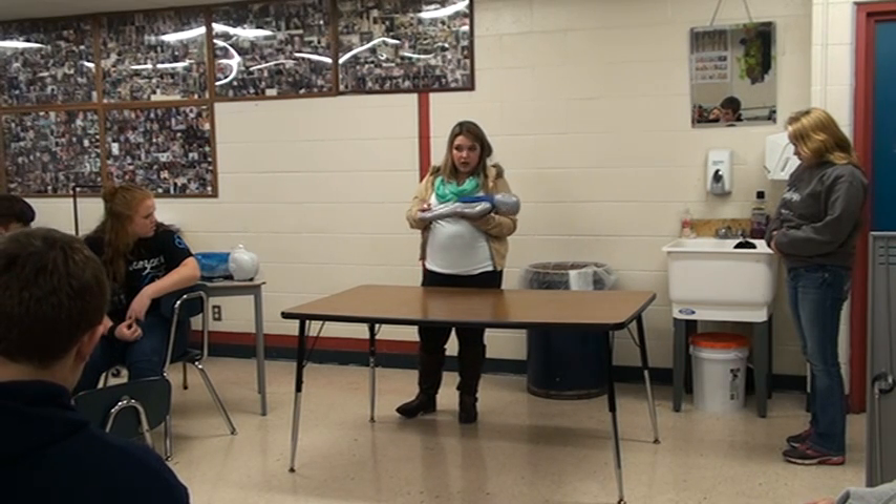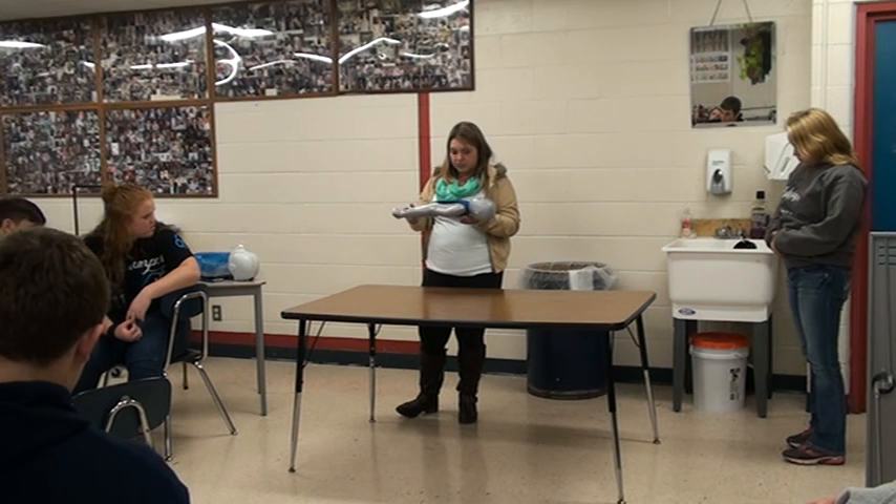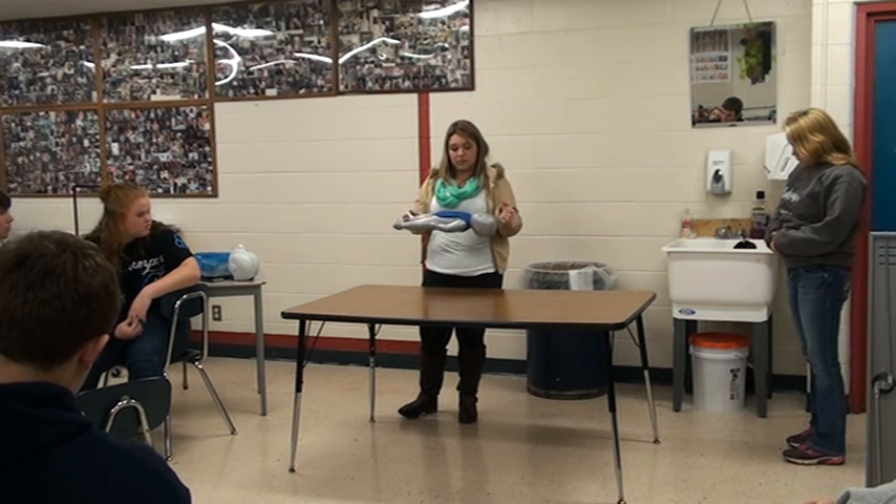You never want to stop CPR unless you see signs of life. Be consistent and keep going.